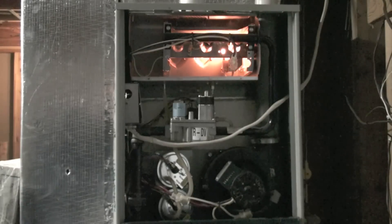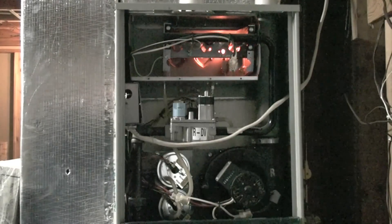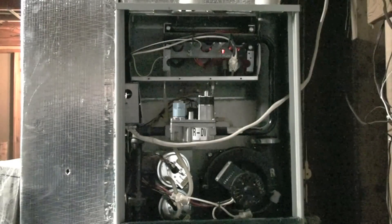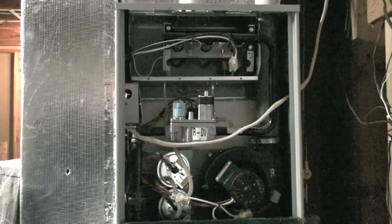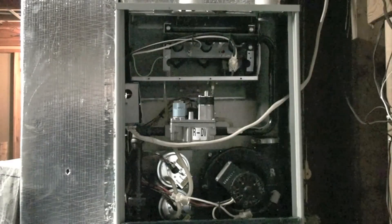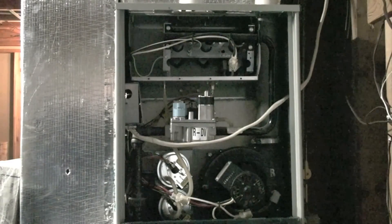There's no relight. The gas valve has come on but we did not prove flame, so it shut off the igniter and it's going to turn off and then attempt to relight.